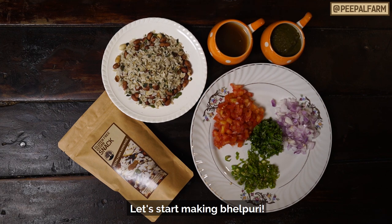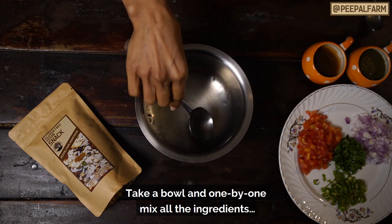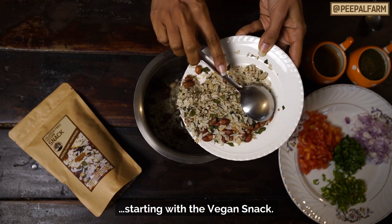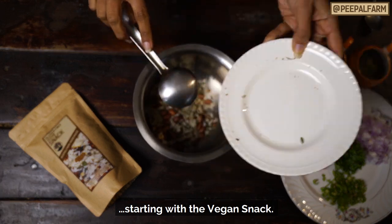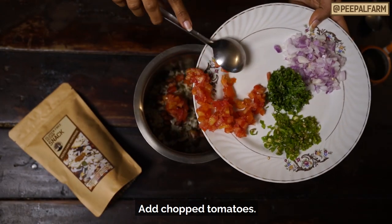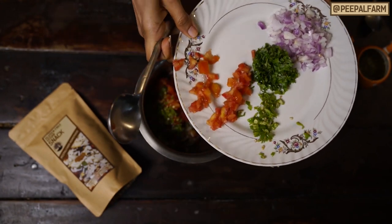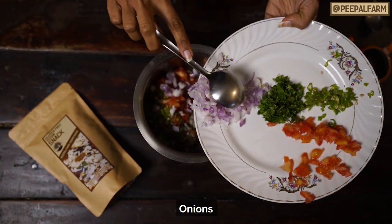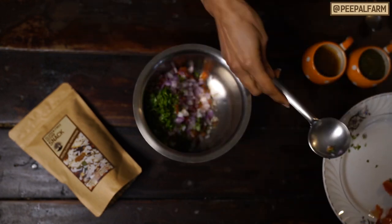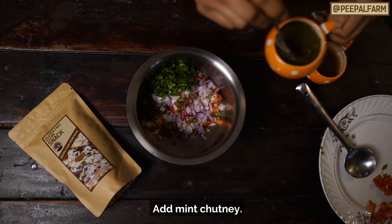Now we will show you a simple recipe. We will take a bowl and mix all the ingredients. First, the vegan snack — put it in the bowl. After that, the cut vegetables: tomatoes, mirchi, and pepper. You will add a little mint sauce.